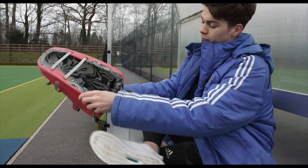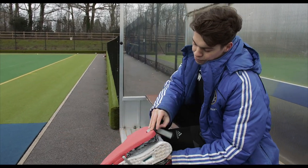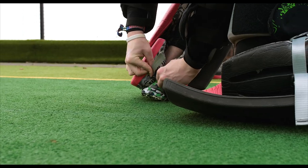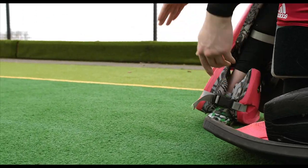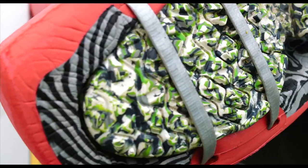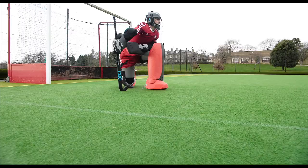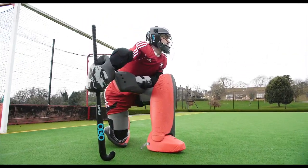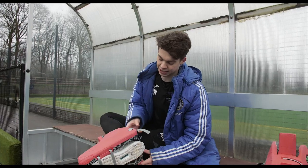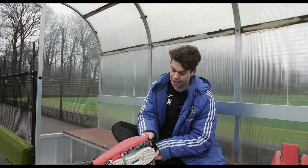If I put my shoe in here, you'll see that the shoe is flush with the bottom, whereas previously with the old style of high rebound kickers your toe would protrude out — you could be caught on the toe, suffer toe breaks, and it didn't fit cleanly. Whereas now with this flush fitting, it feels like it's just an extension of your shoe, which is a really nice feature.